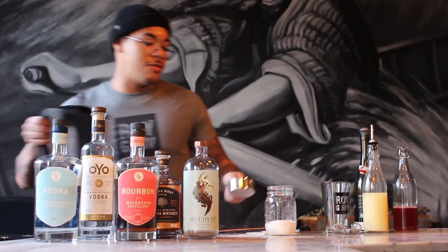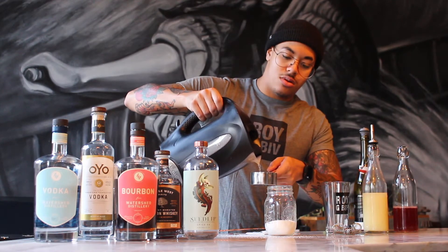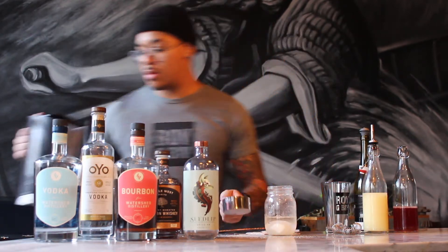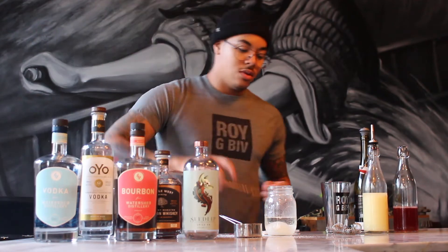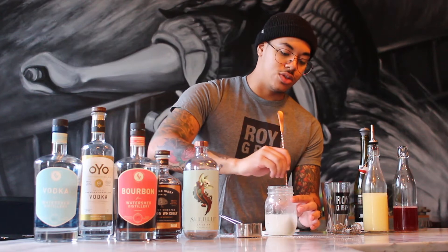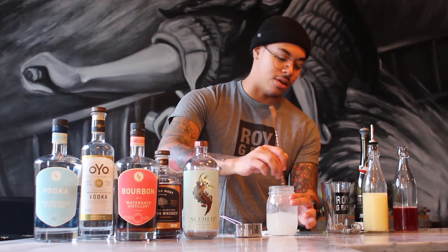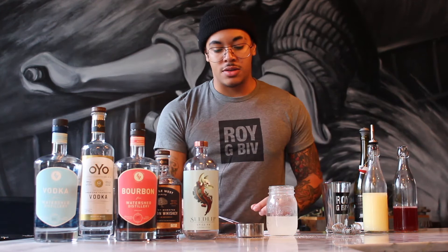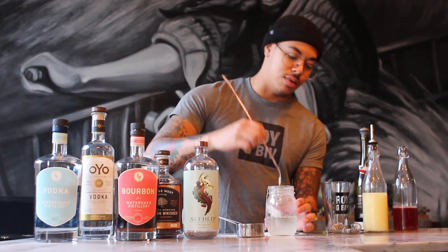I already have my water boiled. Give this a quick stir — just make sure that all the sugar gets dissolved, or majorly dissolved. Either way, you'll be letting it steep for about five minutes, so if there's still a little bit in there, it'll definitely dissolve within those five minutes. And then we'll let this steep.